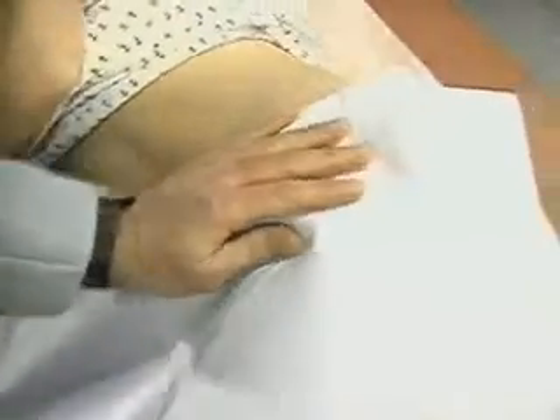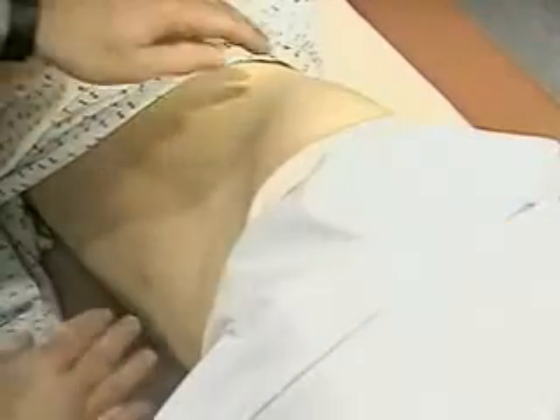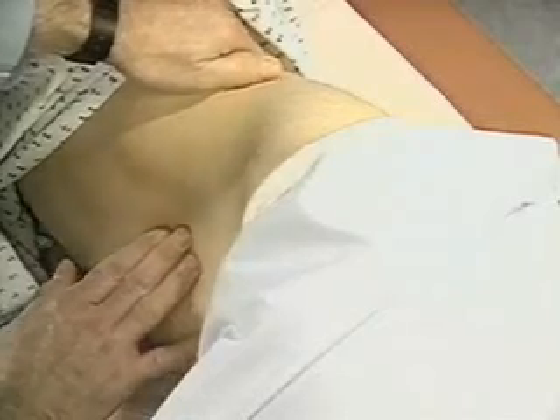Ask the patient to turn onto her right side, and try again. The spleen is not usually palpable. If you feel it, measure its distance in centimeters from the costal margin during inspiration.